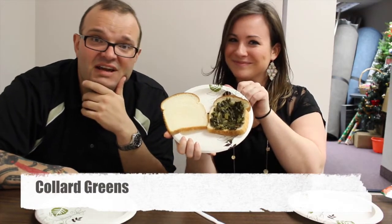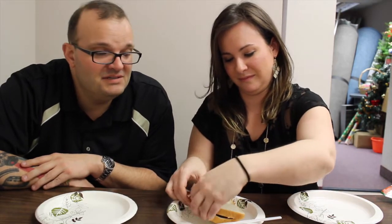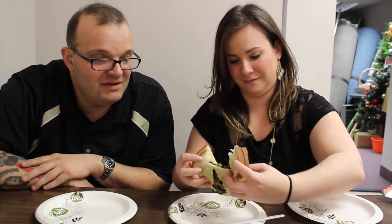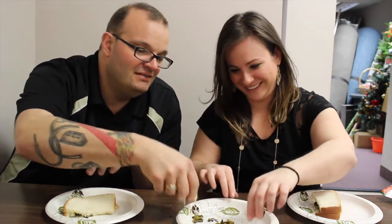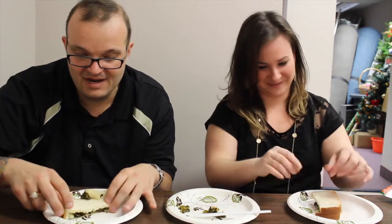Delicious — I like collard greens, so we'll see what happens. These are cold and wet. I can't even slide the sandwich over without... be careful. We're going to split one sandwich because there's starving people everywhere — no need to waste food, which I have a feeling we're going to be doing anyway.